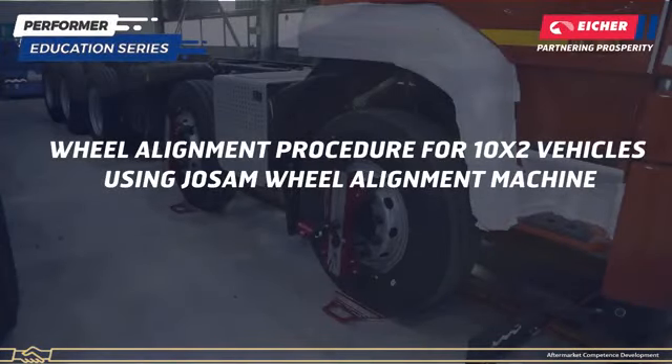Wheel Alignment Procedure for 10x2 Vehicles using Josum Wheel Alignment Machine.